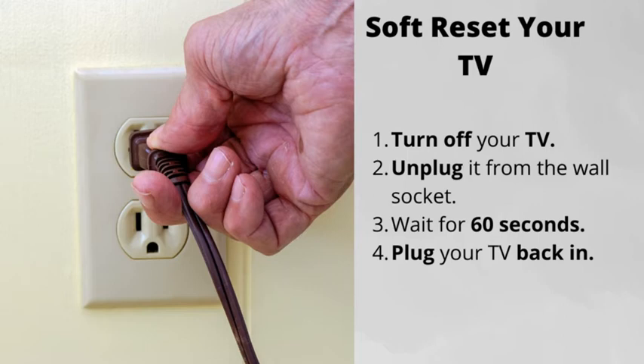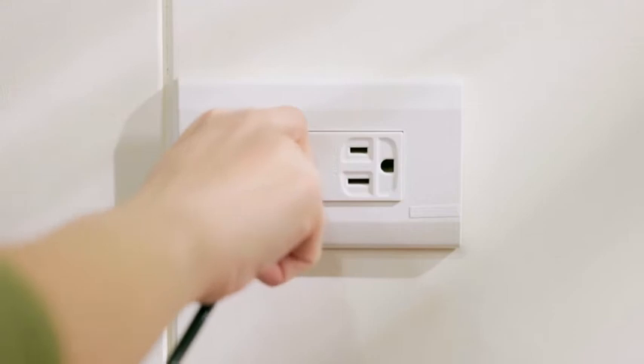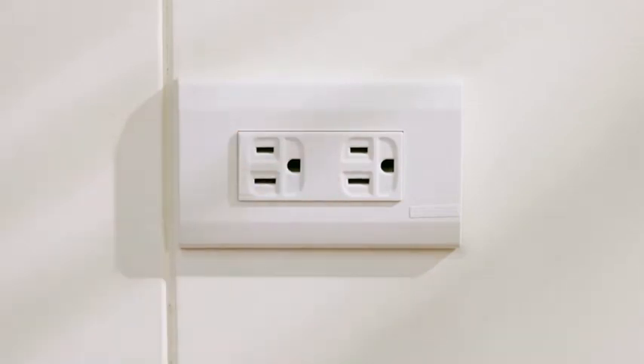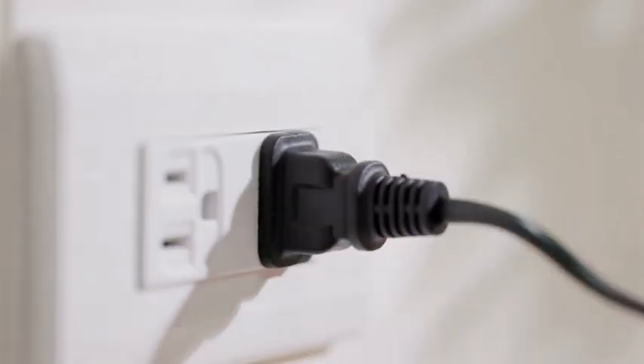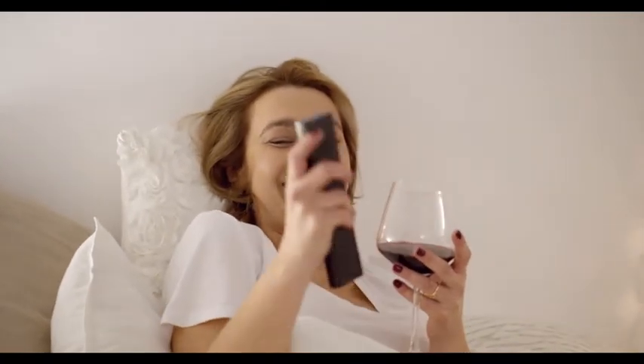Some of the things from this checklist might have already helped. But if not, here are three more steps to follow. Number 1: Soft reset your TV. Simply turn the TV off, unplug it from the wall, wait for 60 seconds, and plug it back in. This will most likely fix the issue, but if not, there are a few more things for you to try.